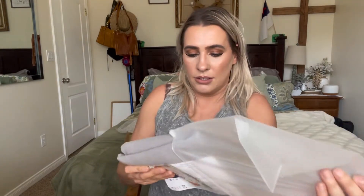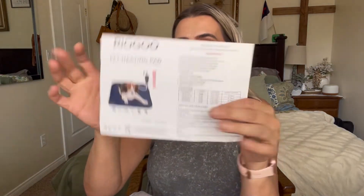This is how it comes packaged — they have a thank you card and they list some of the features. So I got the 17 by 14 inch size, which is 25 watts, 120 volts.